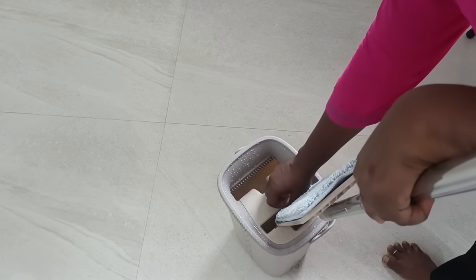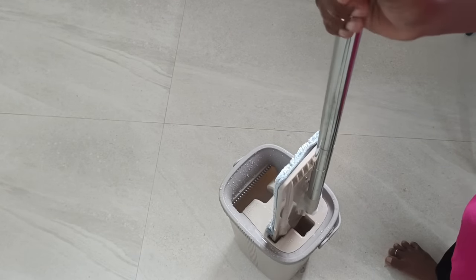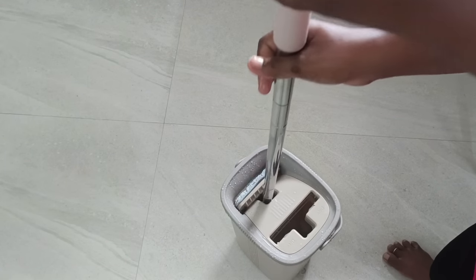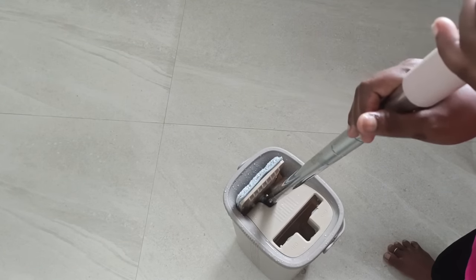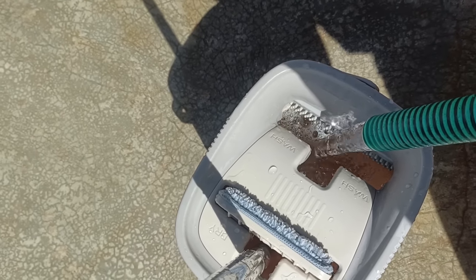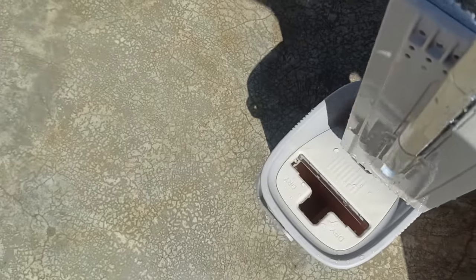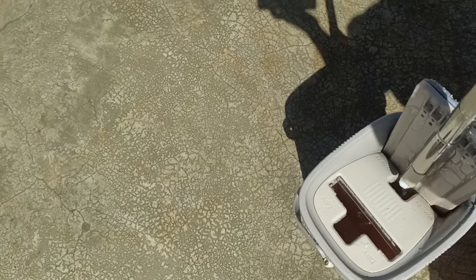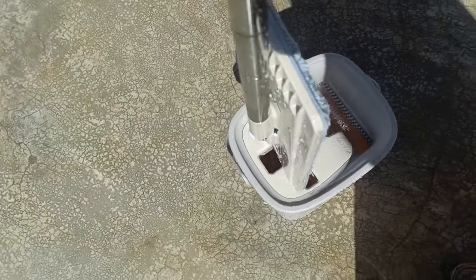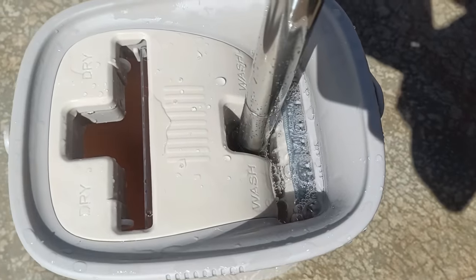We have to wash it in the wash machine. We have to take a look at the wash machine and change it. We have to take a look at the dry part. We have to get a new product. This is a new product. This is a beautiful product. You can use it in the wash machine. Once you wash it, you can clean it. This is very easy to clean. I use it in the wash machine. This is the same product.